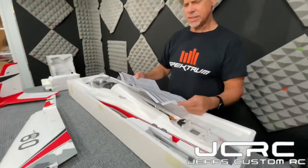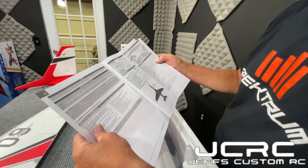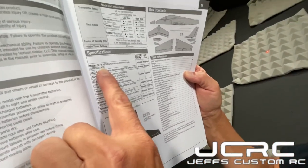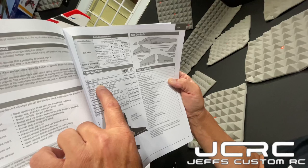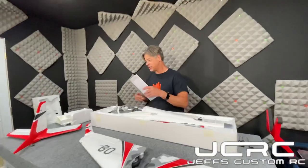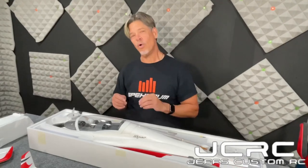Here is our KV on the fan: 1950 KV with a 3670 outrunner, 130 amp Smart ESC. And guess what — this is a reversing ESC, it has a reverse built in! So you can actually flip a switch and make this plane go into reverse. You can either have it with variable throttle control for reverse, or you can flip the switch and it goes into full wide open reverse.